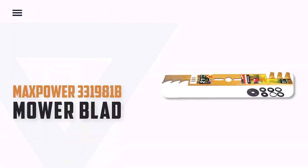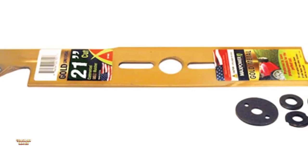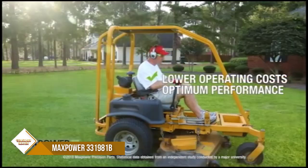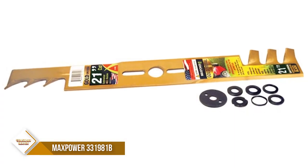Number 3: Maxpower 331981B Lawn Mower Blade. The 21-inch Universal Gold Metal Commercial Mulching Blade is a great way to keep your lawn looking neat and tidy. This blade measures 21 inches long by 2-1/4 inches wide and has a 1-inch center hole diameter.